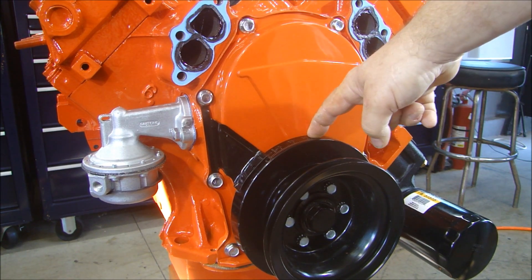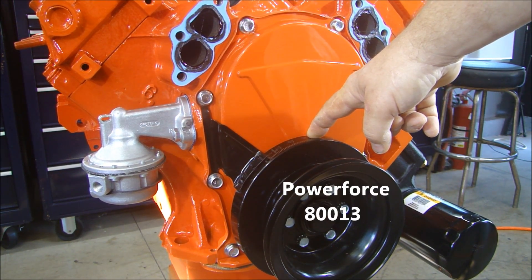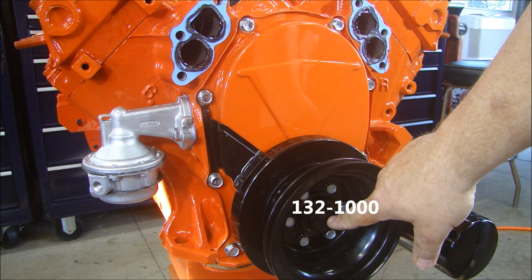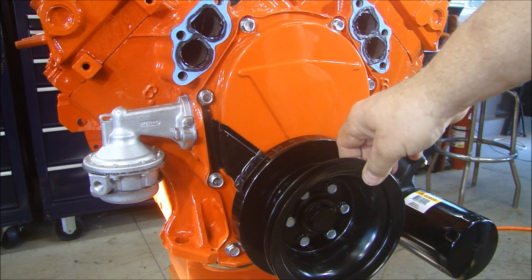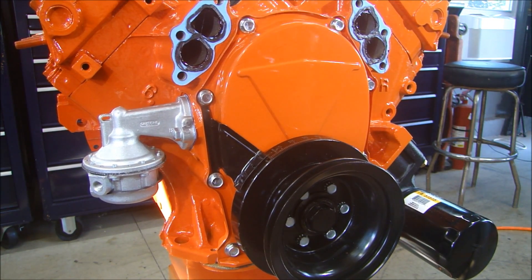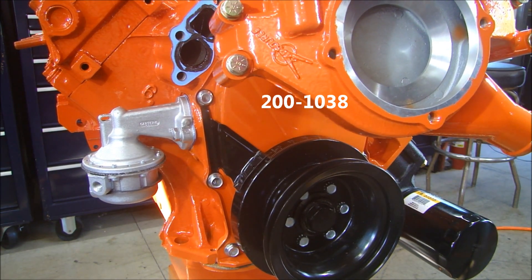The damper is a Power Force damper, number 80013. The bolt for the crank pulley is also from 440 Source, it's 132-1000. The crank pulley is also from 440 Source, number 101-1076. This water pump housing, also from 440 Source, part number 200-1038.